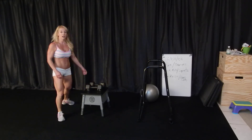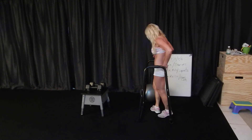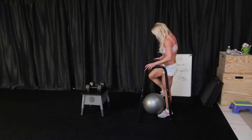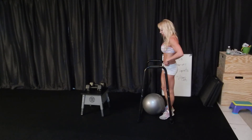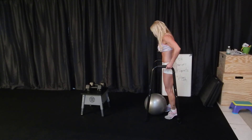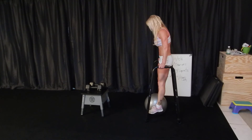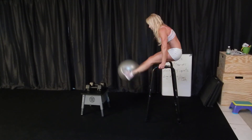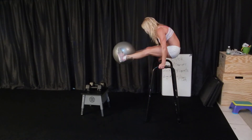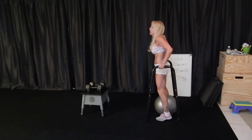Then we did leg raises. I used a little bit of weight — you don't have to use weight. This is a sand ball with five pounds of sand in it. I got up, grabbed on, and did one, two, three, four reps — coming all the way to straight at the bottom.